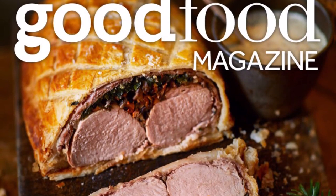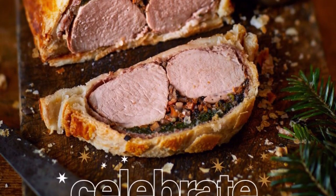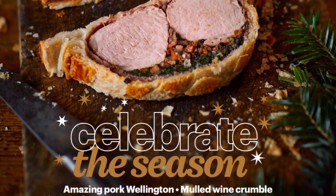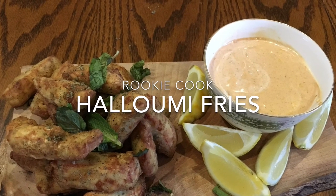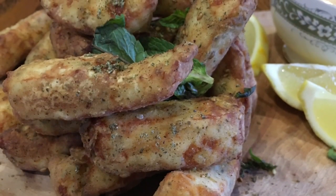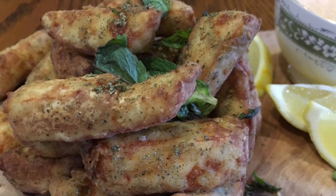Hi guys, so I was late doing the recipe from December's BBC Good Food magazine as I was really busy with Christmas, but yesterday I finally got around to making these beautiful halloumi fries with a harissa yogurt dip. They were so tasty, flavoured with the za'atar as well, and because halloumi never really melts they just had a really interesting texture.